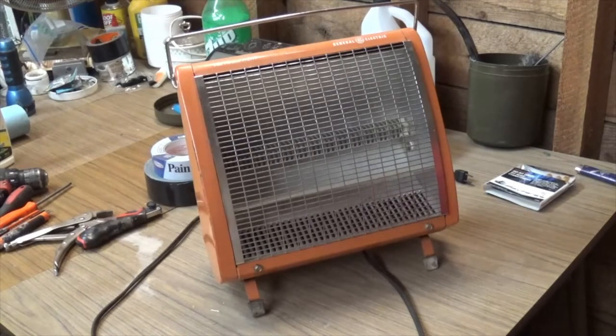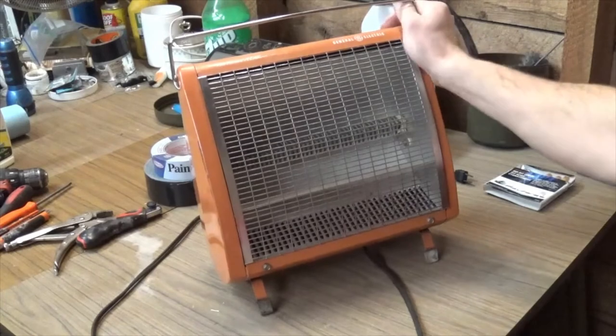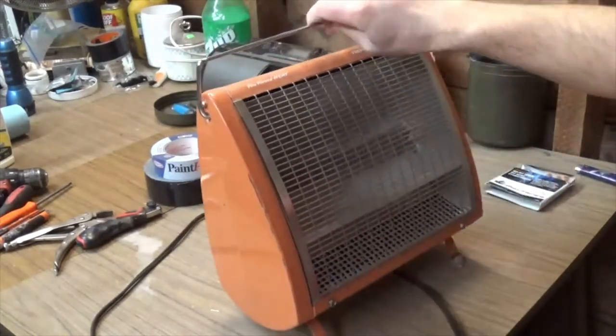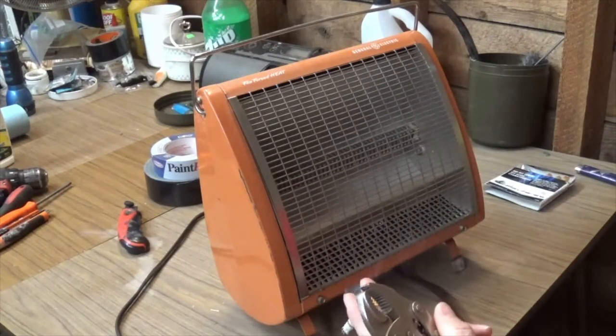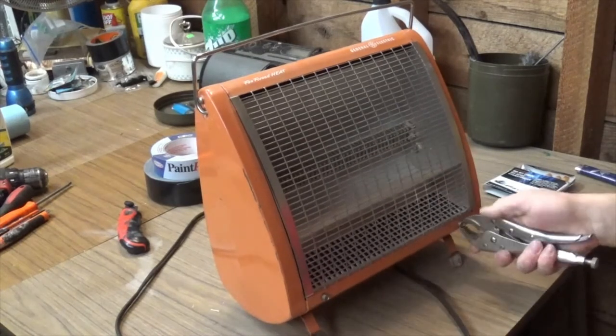I had a couple of requests to explain how you disassemble this GE FanForce radiant heater. It's actually really quite easy. If you're too lazy to go find the appropriate size socket, like I am, just grab yourself some pliers or something and remove these two screws here.